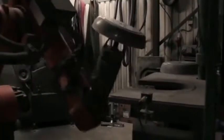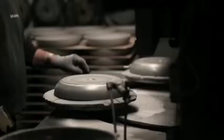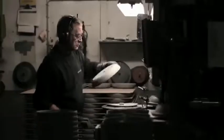Even though Scanpan today uses modern machines with robots, it's still very important for us that we use our very skillful human workforce to check the quality and measure all the important values. Many of them have been with Scanpan Group for more than 10 years.